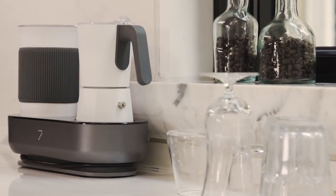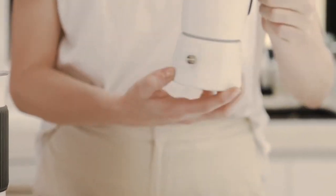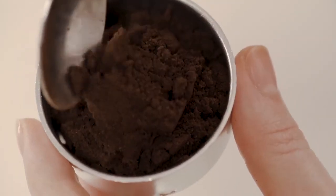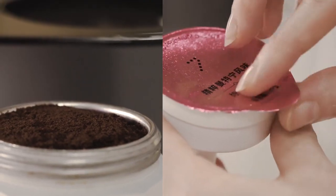Compact and space-saving, it fits just about anywhere. Here is how it works. Simply pour cold water up to the fill line, then fill the filter basket with finely ground coffee or use a coffee pod.